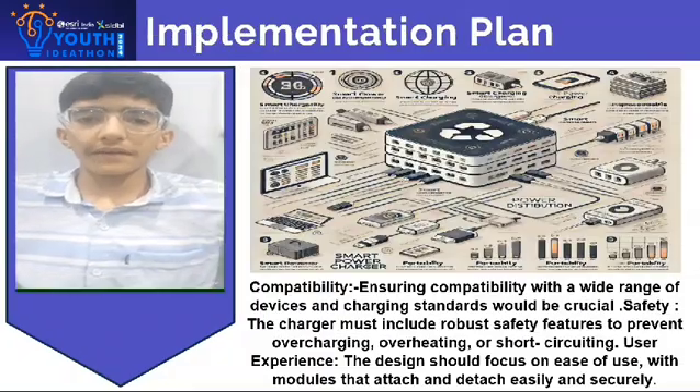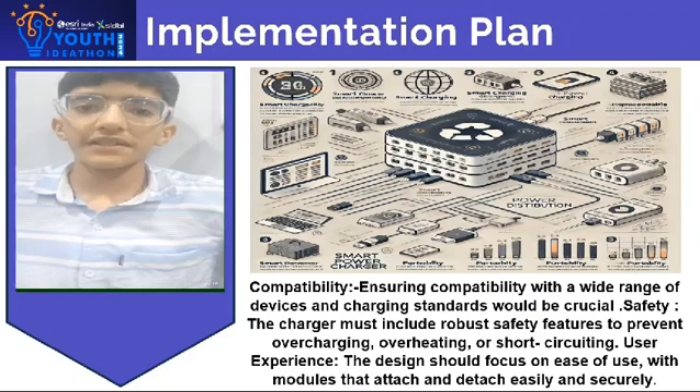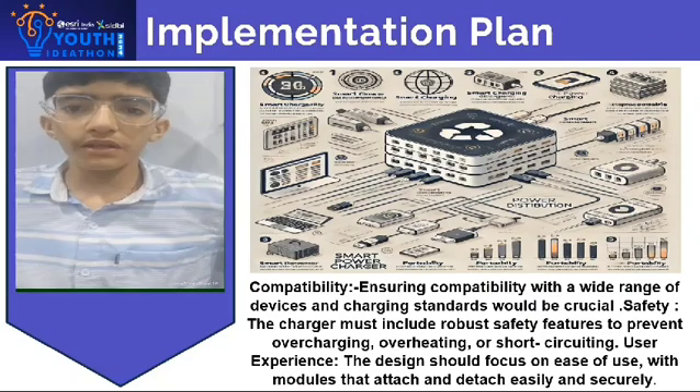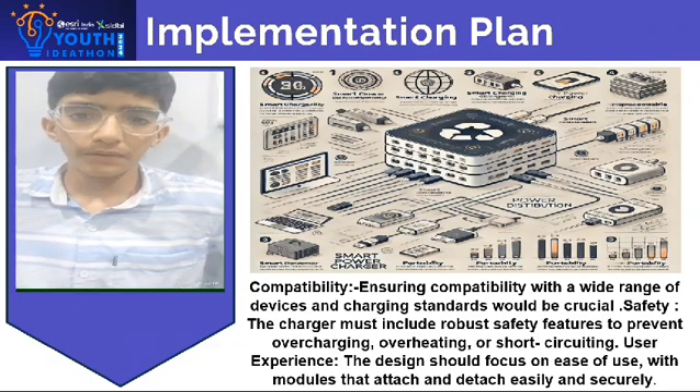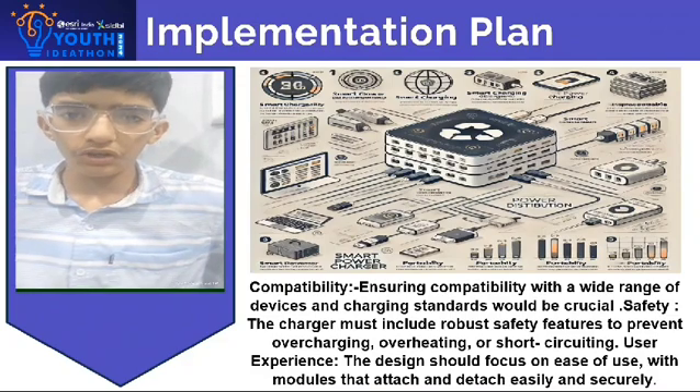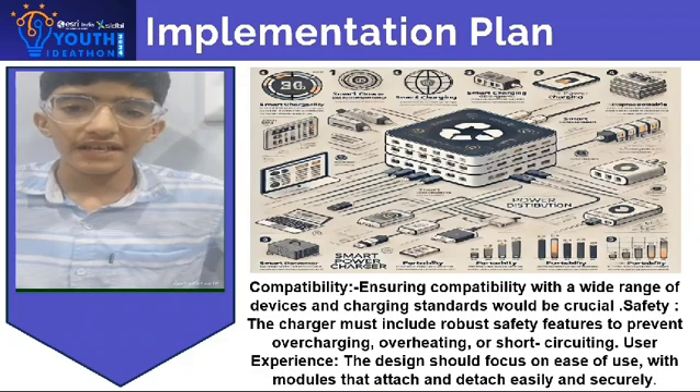Ensuring compatibility with a wide range of devices for the charging stand would be crucial. The charger must include robust safety features to prevent overheating, overcharging, or short circuits. The design should focus on ease of use, with modules that attach and detach easily.